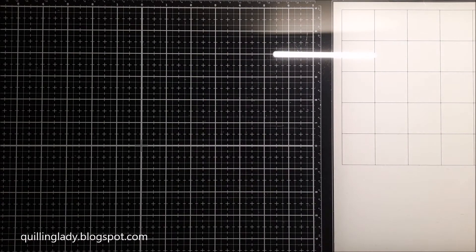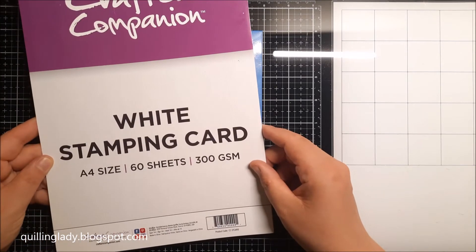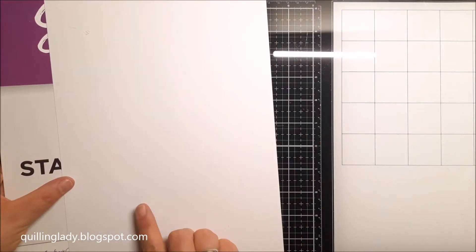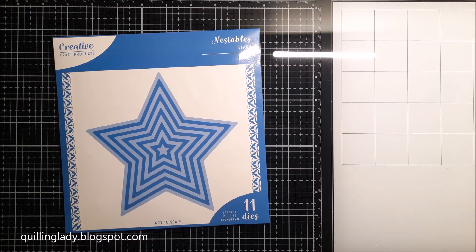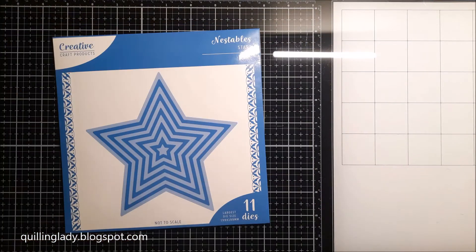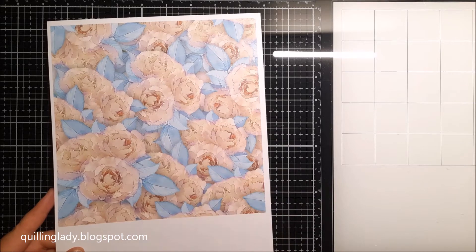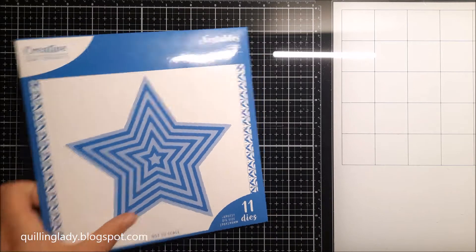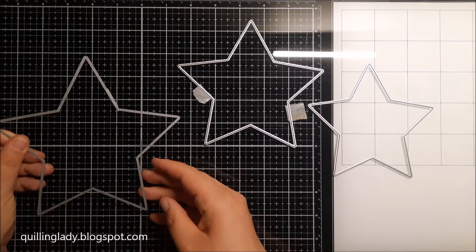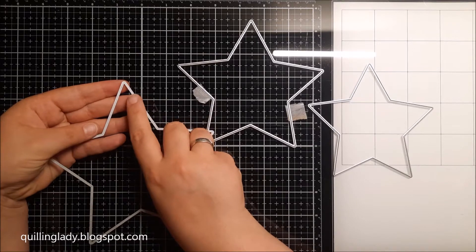For all those projects today I decided to use Nestables stars nesting dies and I absolutely love it. I'm going to use 300 gsm white stamping card and also gold mirror card to create all my elements. This background paper is just so beautiful and I thought it will be very beautiful for a very handmade and special gift for a teaching assistant. I got a request so why not.